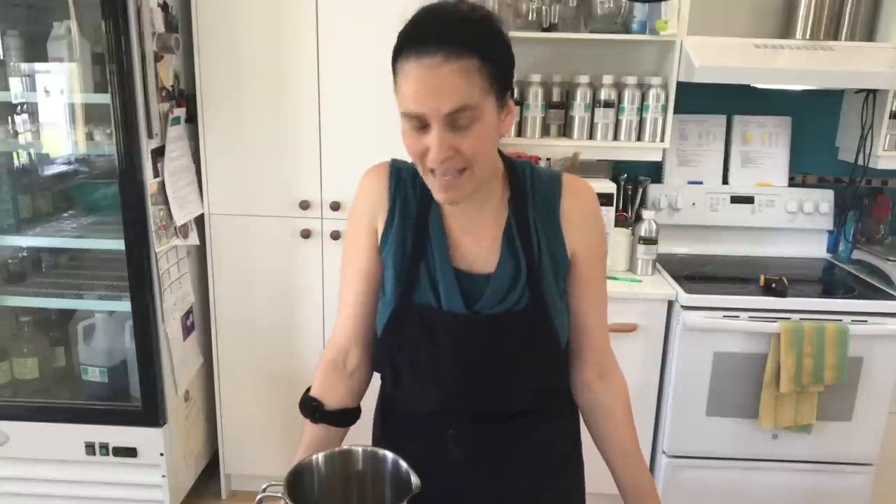Hello everybody, this is Ariane Arsenault from La Fée de la Mer Handmade Soaps in the Magdalen Islands, Quebec, Canada. Today I am making some face and hair nourishing oils.